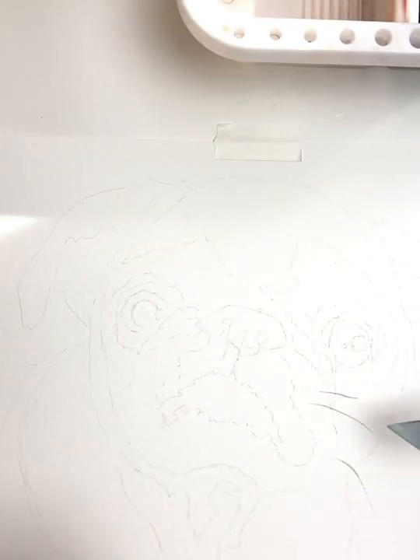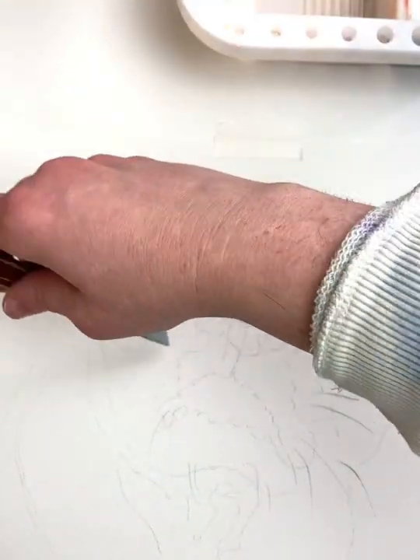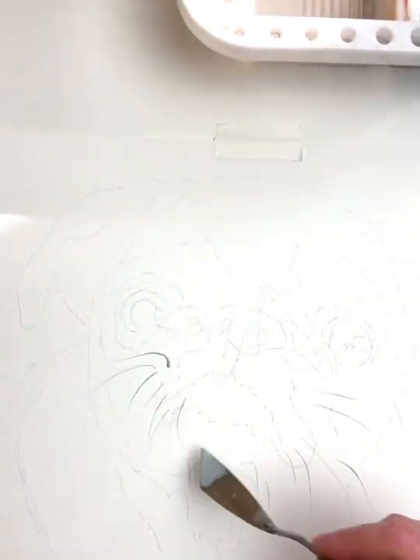You'll need your drawn-out painting, a palette knife, and masking fluid. Dip your palette knife into the masking fluid and use the back side of the pointy end to apply it in fine lines wherever you want the whiskers to be.